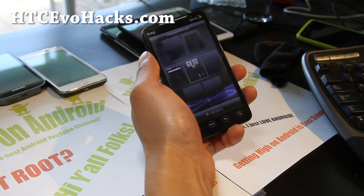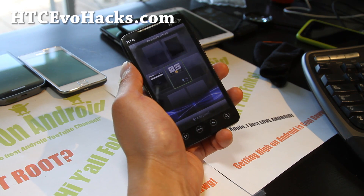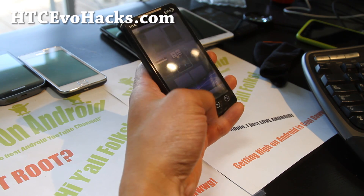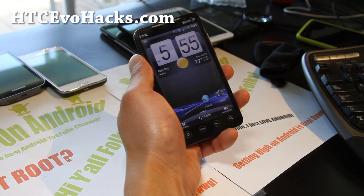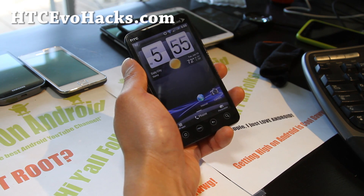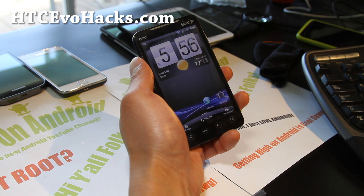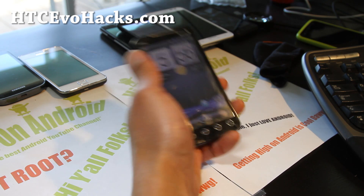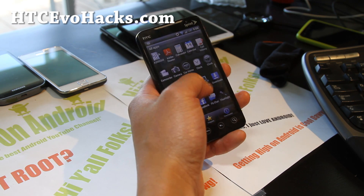Hi all folks, this is Max from accvotehacks.com. So if you want energy, get the Energy ROM for your EVO 4G. This one actually comes with Sense 3.5 off the Sensation XL. The developer NRGZ28XEA says it just works — and it does just work. It's a very good ROM, very stable.